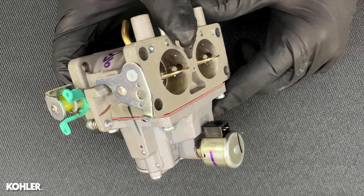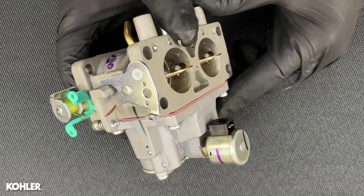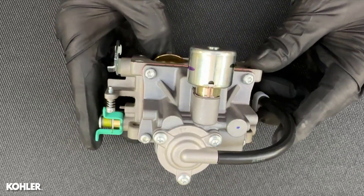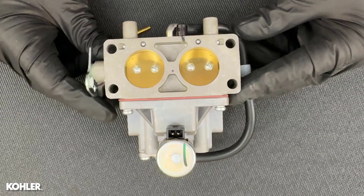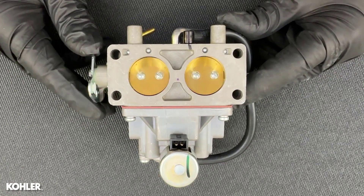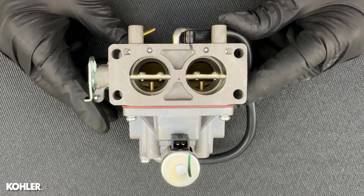This carburetor is used on some Kohler Command Pro engines, like the CV682, 732, and 742. Two-barrel carbs can provide better performance than a single barrel, with each barrel being jetted specific to a cylinder.